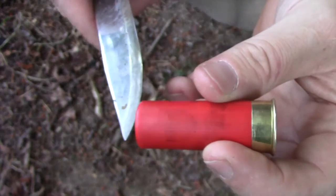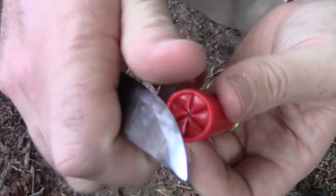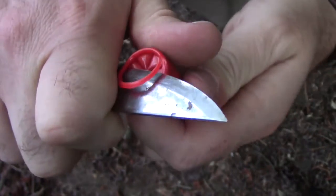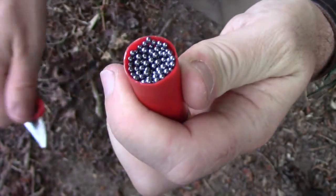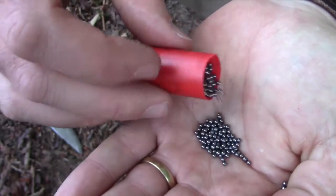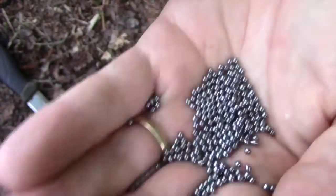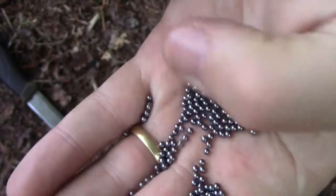First, let's cut away the top and discard the shot. You can see the way it's all crimped in on the end. I'm just going to carefully cut away the top there and hopefully it'll just pop off like a little lid. There we go. You can see all the shot in there - it's actually quite a lot. That's basically all ball bearings. It's going to do a lot of damage.